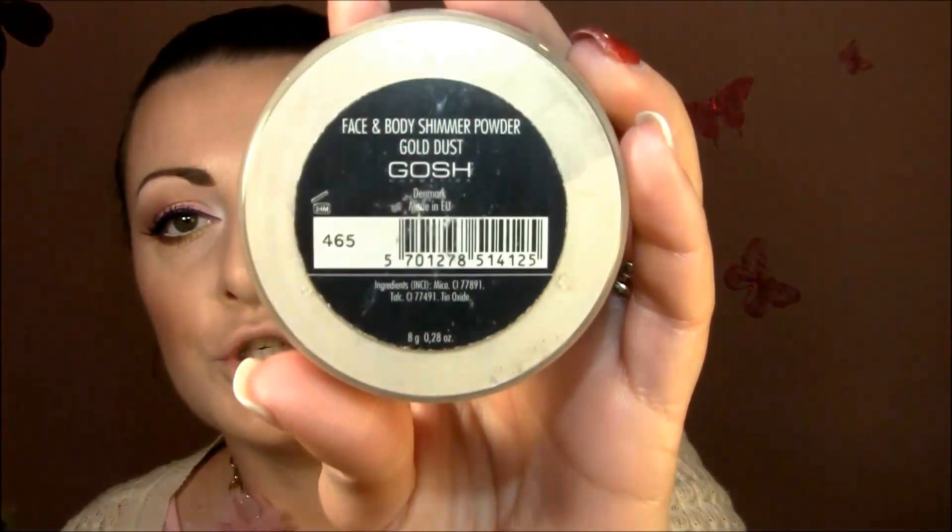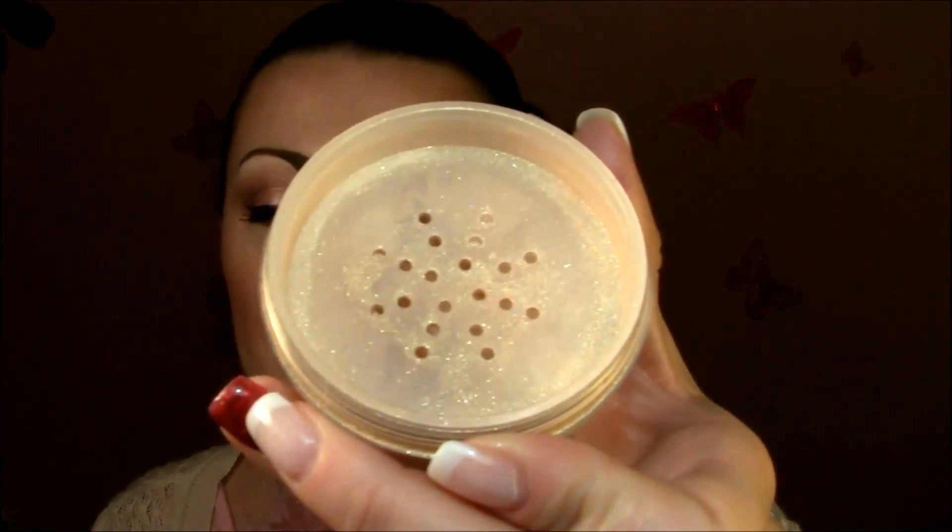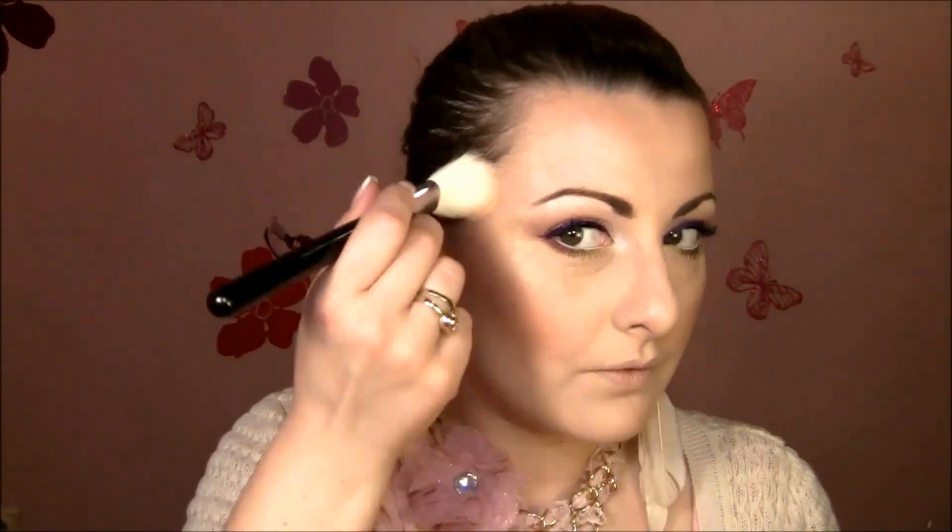On top of that, for highlight, I'm gonna use Gauche Golden Dust Face and Body Shimmer Powder. I love this stuff — it's amazing. Whether it's for body or face, it gives a very unique kind of shimmer. I really, really love this.